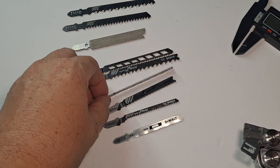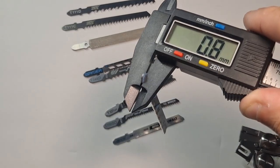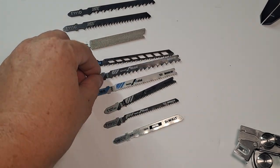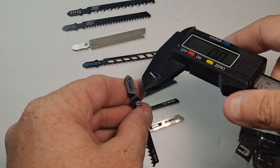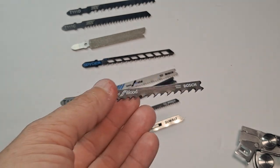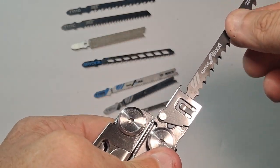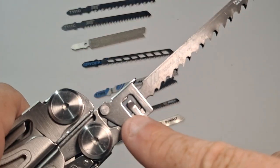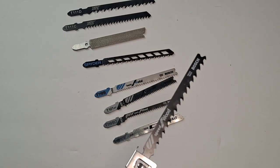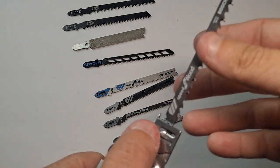Blade thickness ranges from 0.8mm to 1.2mm. At 1.2mm, the blade fits solidly. The 0.8mm blades have more play in both directions because they're thinner — you can actually see it move inside the mount. So blades up to around 1.2-1.3mm will be fine, but the thinner 0.8mm metal blades have more flex, which may cause an uneven cut depending on what you're doing.